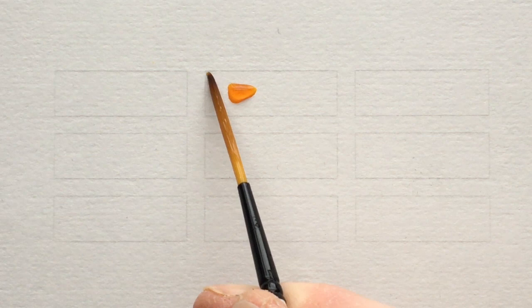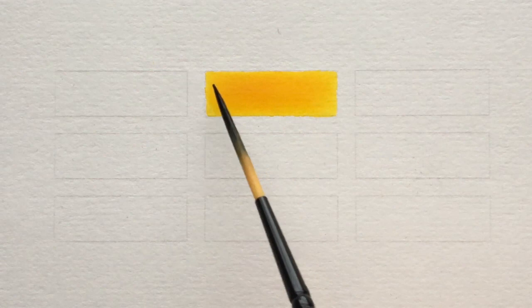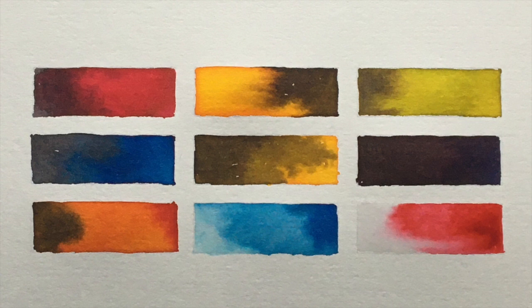At the bottom of your templates you'll see nine little blocks, and this is how we're going to use the black. I'm adding a bit of black with a primary - you can see I'm getting some browns out of that. That beautiful black fountain pen ink is creating some beautiful browns. I want to talk about each color, starting with the top left: the red or magenta mixed with the black - you can see some fantastic qualities there.